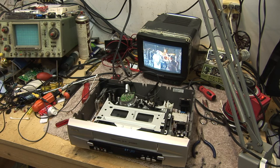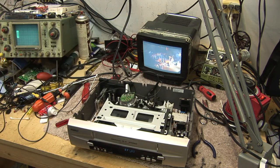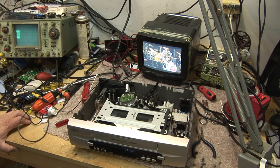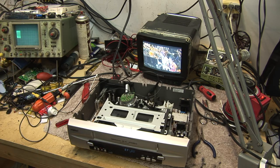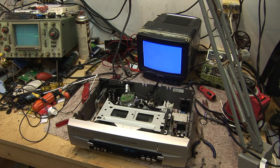I can't stress how important it is if you're doing any work on old VCRs, especially, and camcorders — it's really a good idea to have a good old conventional analog CRT TV on your test bench. If you've only got a flat panel monitor, you're going to miss out on a lot of the symptoms and you're going to miss out on a lot of the troubleshooting capabilities of an analog monitor. The same as the scope.